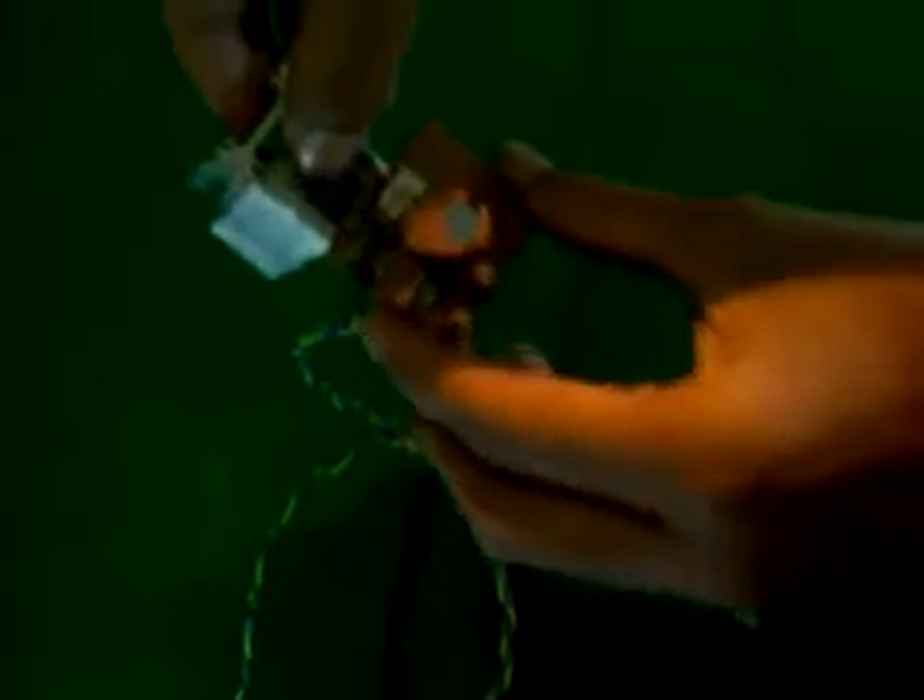This is a simple 20 watt audio amplifier circuit which is built over the LM1875 chip. It's very small, so it's easy to build.